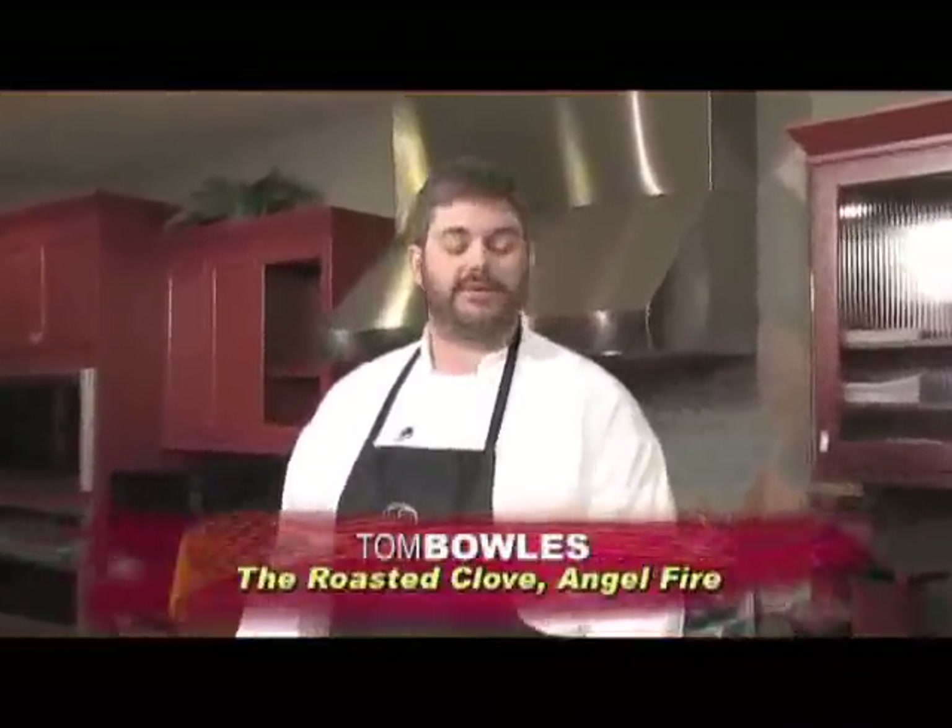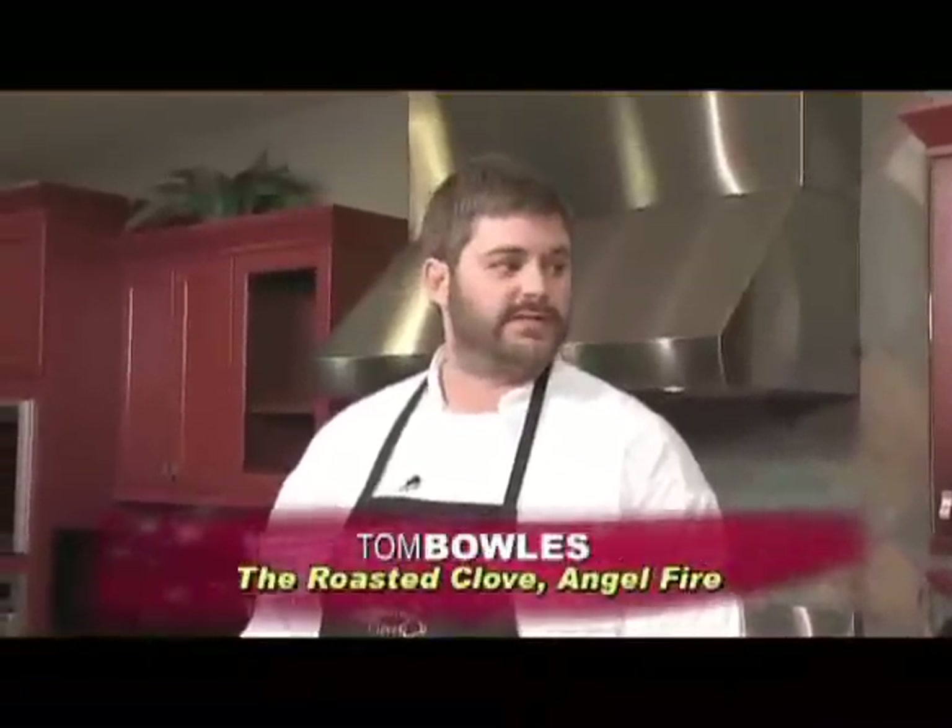So Tom, you have a great restaurant up in Angel Fire. Tell us about it. The Roasted Clove is celebrating its 10-year anniversary. Angel Fire is a beautiful place in the Moreno Valley. It's a four-season resort — go skiing, biking, fishing. Great views. Gorgeous.